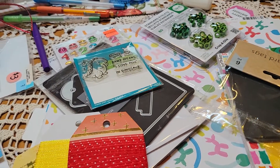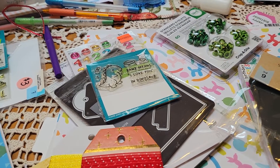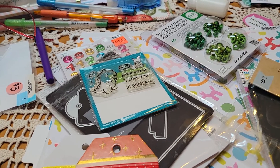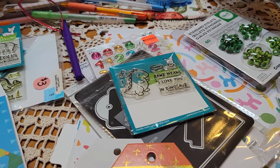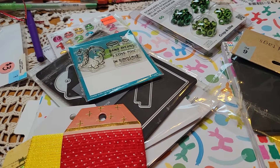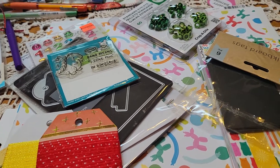Hey guys, welcome back to my channel. It's Tia at B5 Designs and I wanted to come on and share some birthday tags and birthday cards that I made for my grandson who turned one yesterday. We're going to be going over to celebrate with him today. So first I want to share the different products that I used.